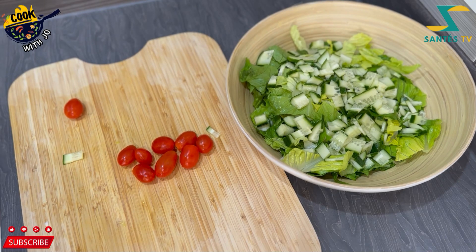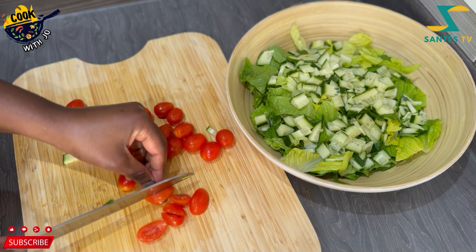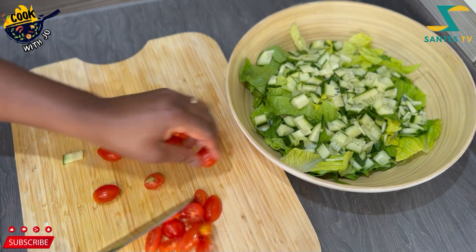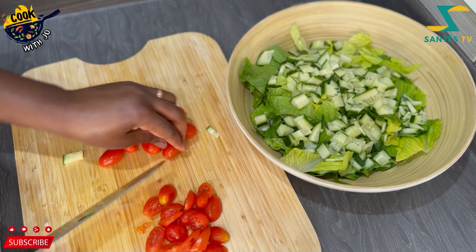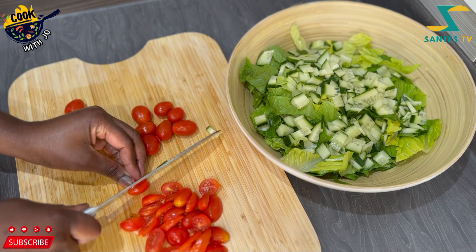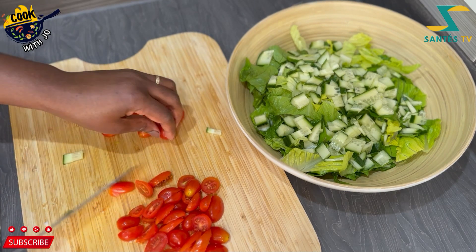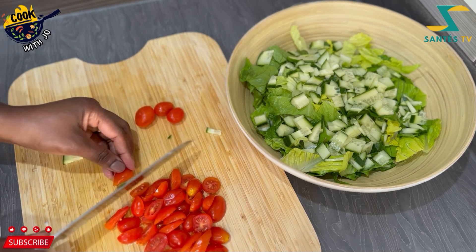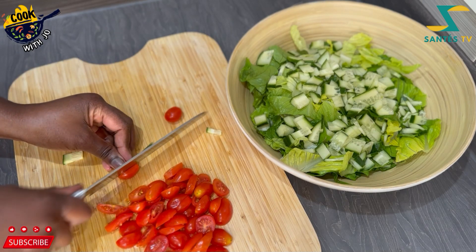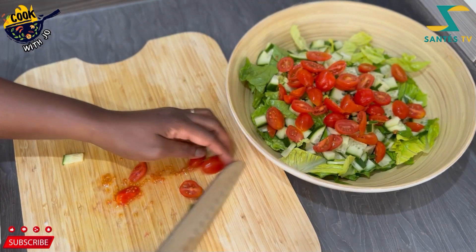These are plum tomatoes — not cherry tomatoes, but the tiny plum ones. They are very highly nutritious and also alkaline. When you give your body alkaline foods it helps to bring down diseases and illnesses. That's why it's advisable to go for alkaline foods once or twice a week, because too much acidity in the body brings about inflammation. That's why sometimes you just have to go for salads and fish instead of meat.